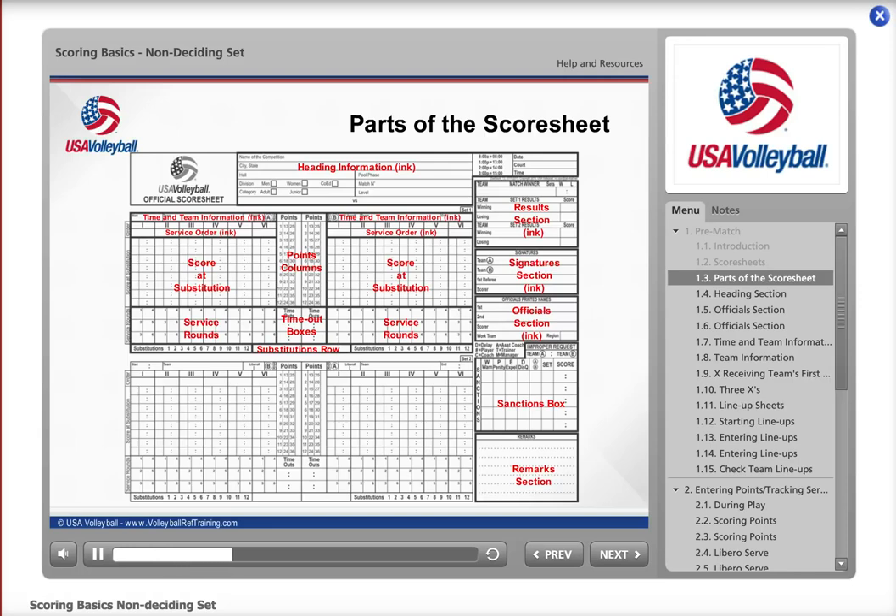Non-deciding means that the teams will remain on the same side of the court for the entire set. Here you'll see the score sheet with the various parts labeled. This module will cover the sections you'll be using the most while keeping score.